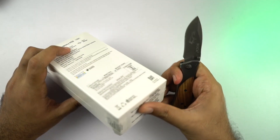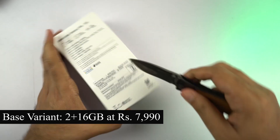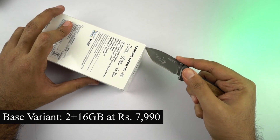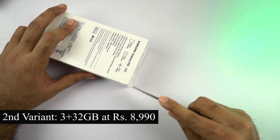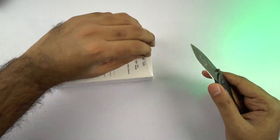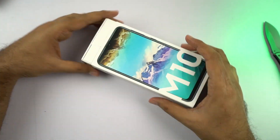This one is sold exclusively on Amazon.in in two variants. The base variant is priced at 8,000 rupees for 2GB of RAM and 16GB of storage, and the next variant is priced at 9,000 rupees for 3GB of RAM and 32GB of storage. It's available in two colors — ocean blue and charcoal black — and we have the charcoal black color.